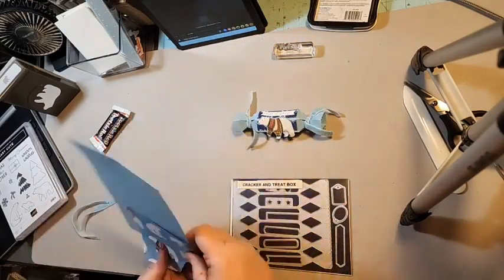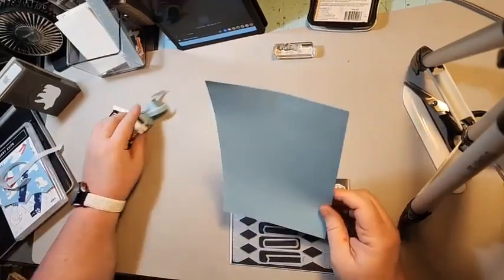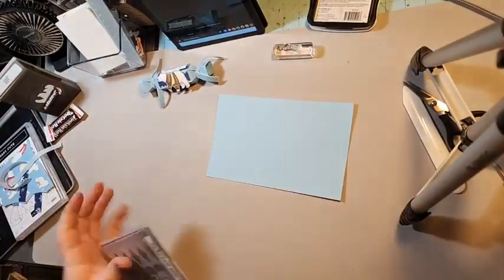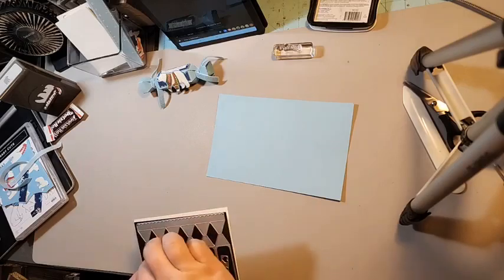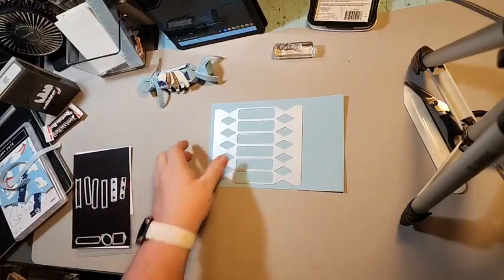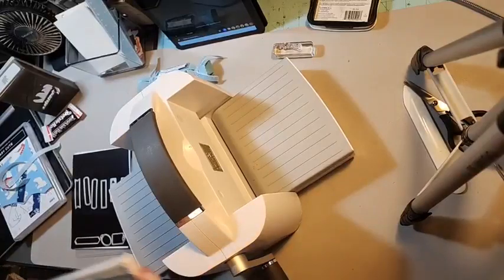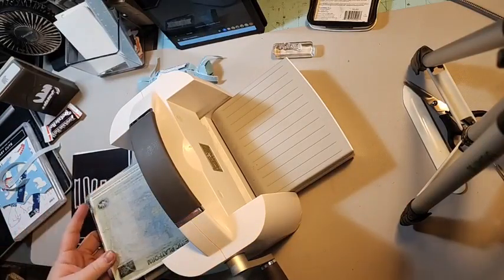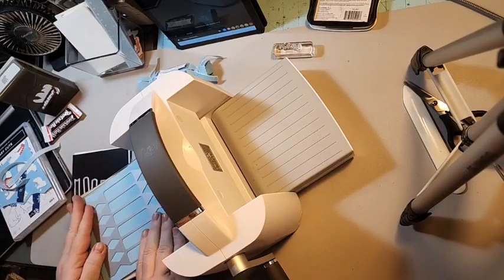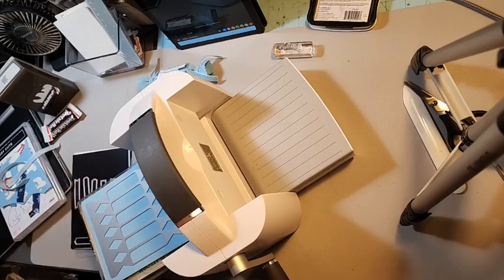First up, you're going to need a piece — this is a half sheet — I'm going to set this up here. This is a half sheet of Balmy Blue. I'm going to use my die-cut machine. We're gonna lay our platform down, then lay our cardstock down and line this up at the top.